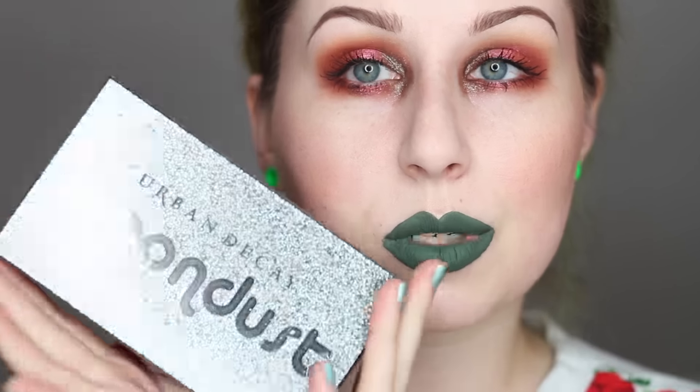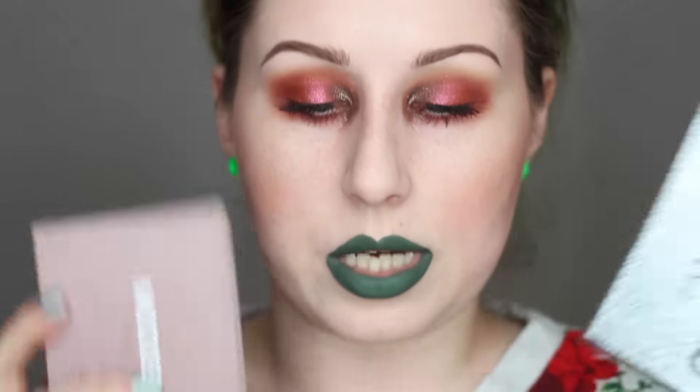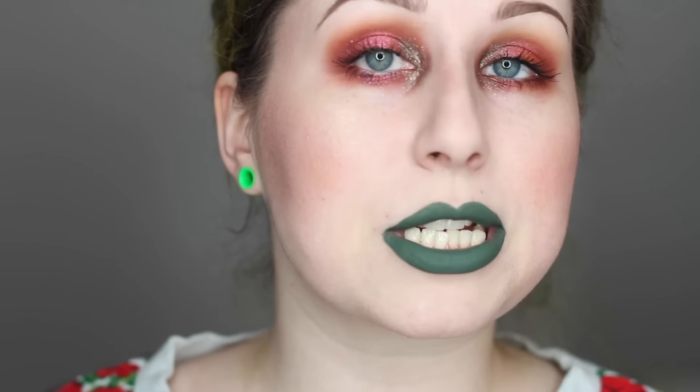Hey folks, so today's video is day number two using the Urban Decay Moondust palette, and I wanted to come at you today doing more of a festive look. It wouldn't be my channel unless I did some sort of red and green makeup look. So I decided to use the shade Element from the palette. I also paired that with the Modern Renaissance palette, which is pretty popular, so I figured I'd throw the two together since some of you might have it or be interested in it.